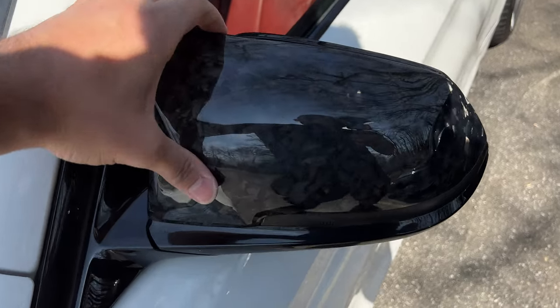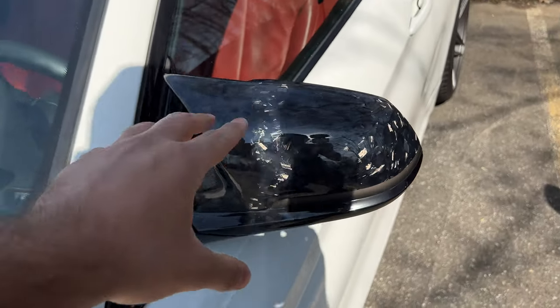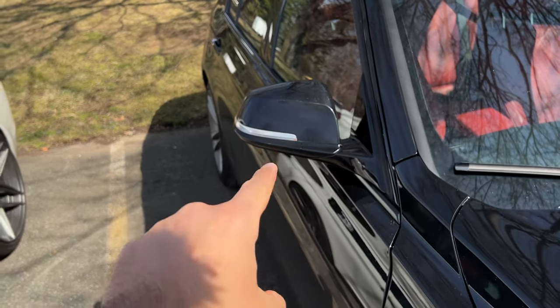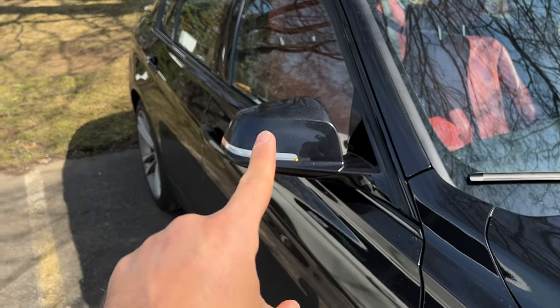The mirror caps I got off eBay for the 435 look really good but they do creak. These ones came from Keys Motorsports and they only sell great stuff, so if you want them links are in the description below. Those mirror caps on the 435 were cheaper but this shows you really do get what you pay for. I still need to do the other side so I'll do that off camera and show you the finished product with some movie magic.